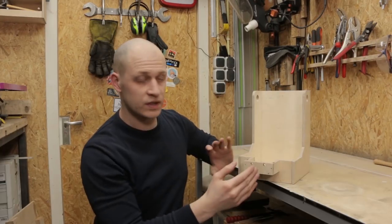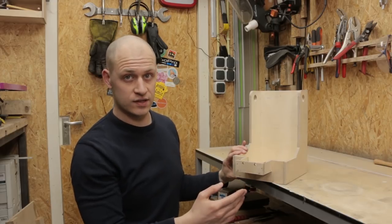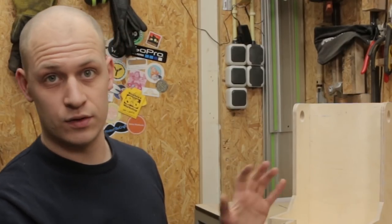There are a couple of gaps in between the parts — for example here — and before I'm going to paint it I'm going to fill these gaps with some wood filler so that when I'm done painting it looks really smooth.